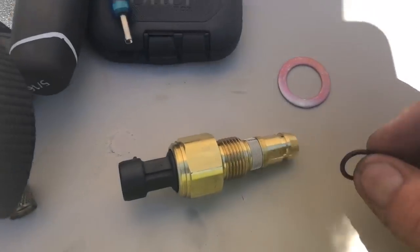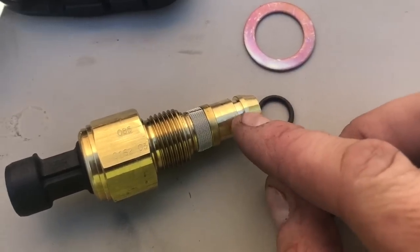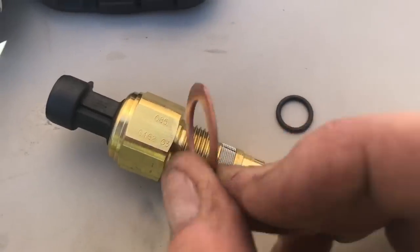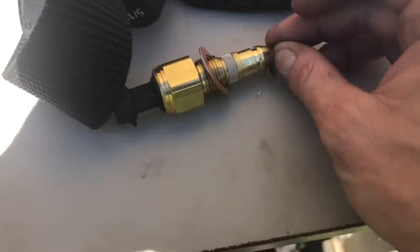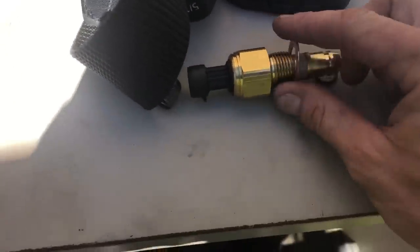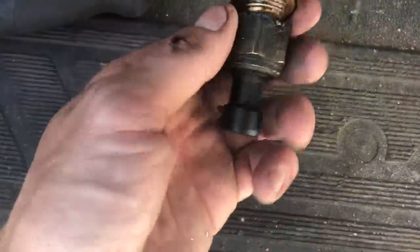When you put these back in, guys, it's very important — this comes with a new O-ring that's going to go around here and sit in this little groove. It also comes with this washer, which has to go on here first, and then we put our O-ring on. We'll put a little oil around it. It's very important you have this washer and this O-ring or these things will leak.